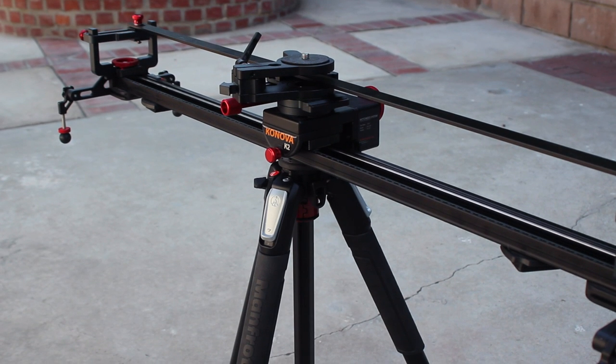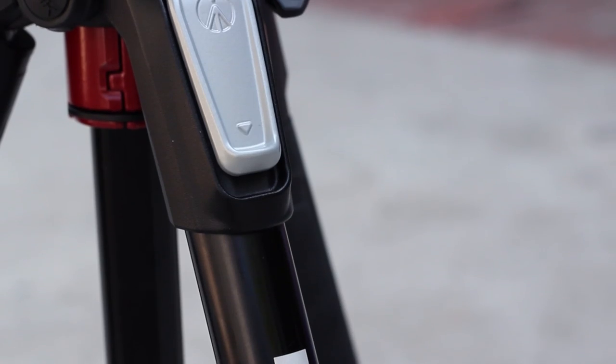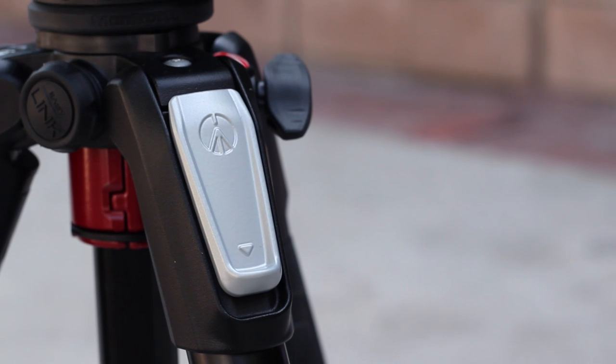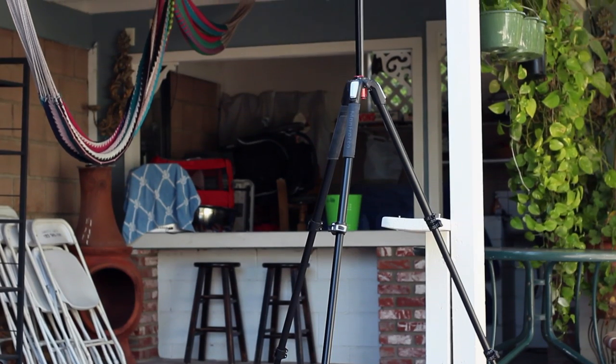It can hold roughly 20 pounds worth of gear, which is more than enough for my needs — so make sure the weight capacity is appropriate if you're thinking about getting this tripod. In terms of price it is pretty pricey, however I do believe it is worth it. It makes common tasks so much easier and provides the strength to hold all my gear without needing two tripods, drastically reducing the total gear weight.